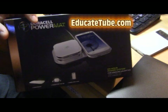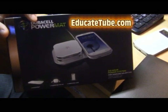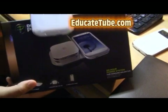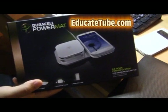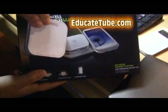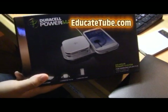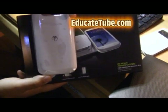Recently I bought this power mat. It's a Dorsal power mat for charging a smartphone. This is particularly for the S3 smartphone. It also comes with a battery pack, which is, I believe, 1,800 milliamp-hour. It's good for S3, but not S4. I found out that this is not compatible with S4 — Samsung S4, only S3.